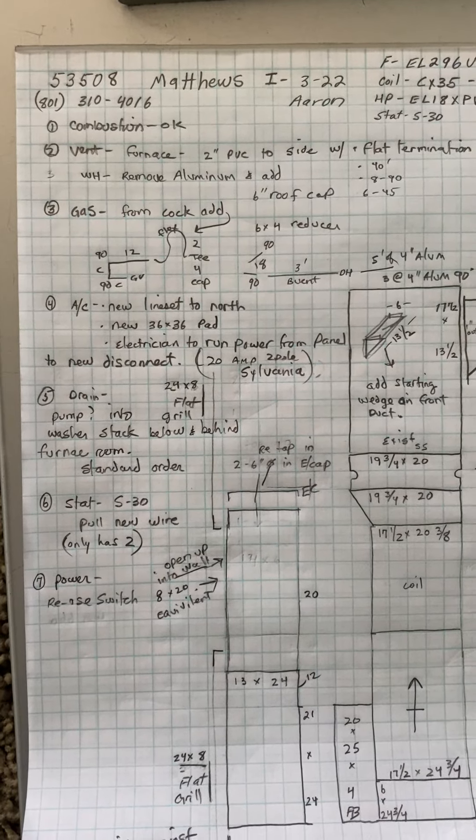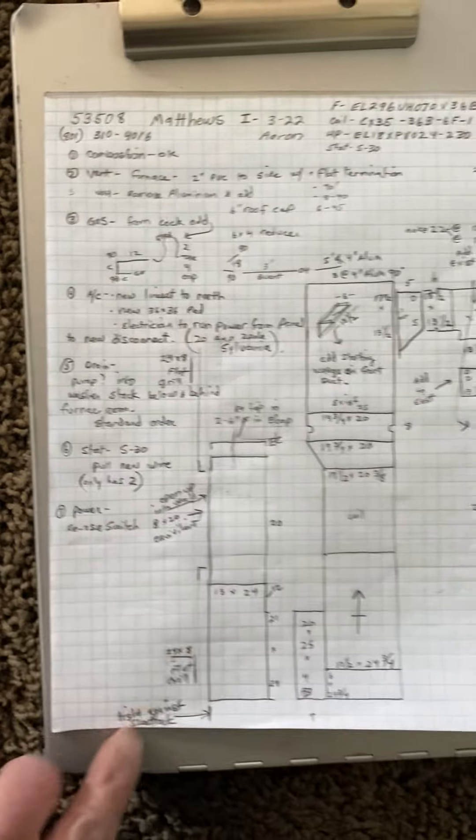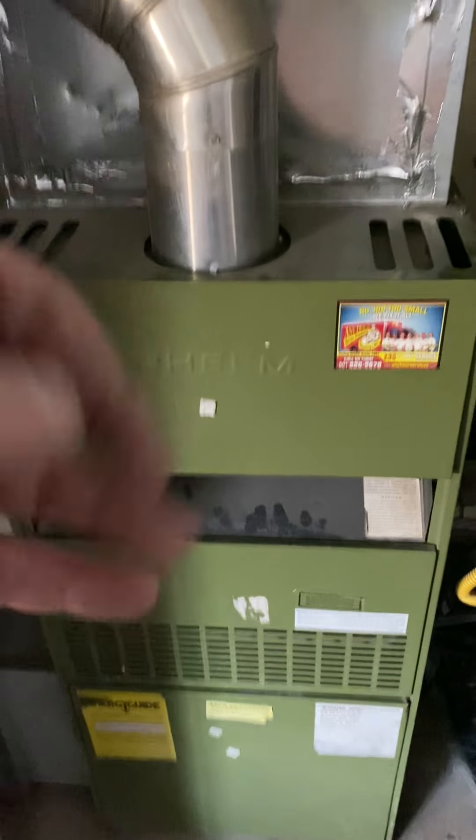This is on the Matthews job, number 53508. Install on 3/22 by Aaron. We are replacing this furnace with a 90% furnace.